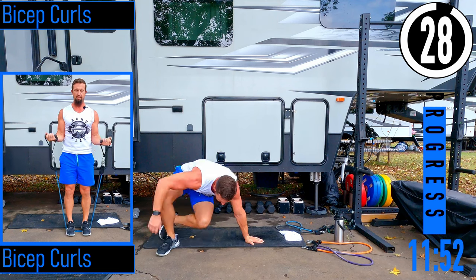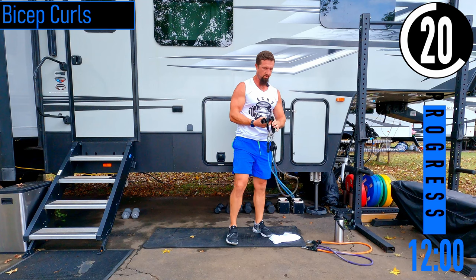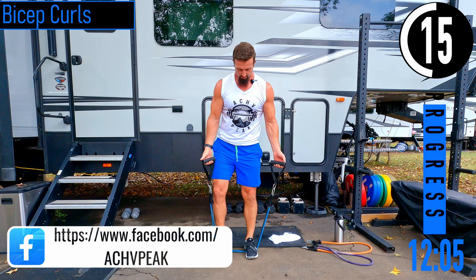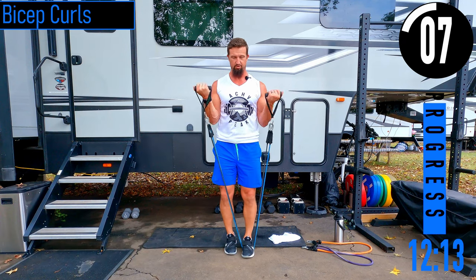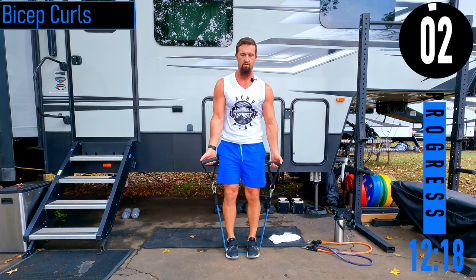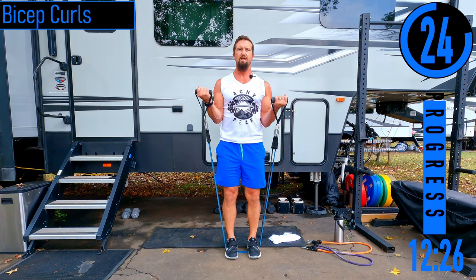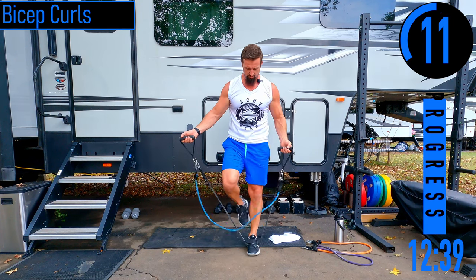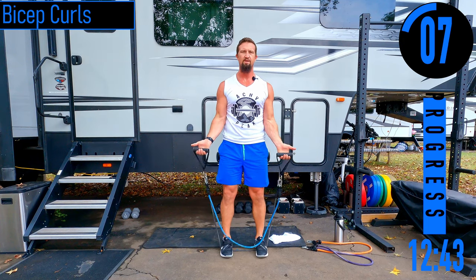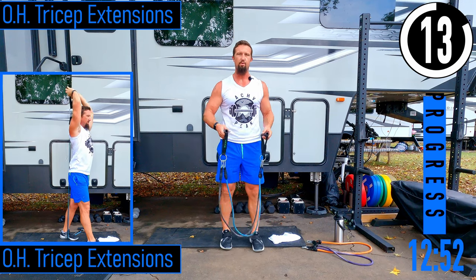We've got bicep curls — 30-second break. Time for the fun muscles: bis, tris, and shoulders. Both feet on the bands, coming up and down. If it's too heavy, drop to one band or one foot. I like to stack my bands together — I call that the band stack method — so you can pull the bands without switching handles. If it's still too heavy, bring the feet a little closer.